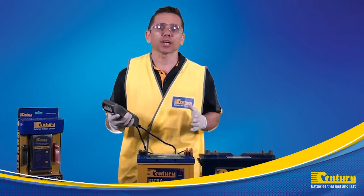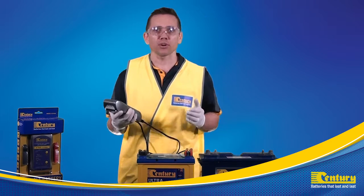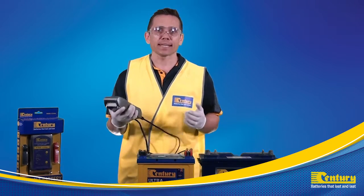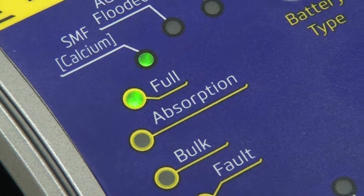Once selected, the charger will automatically go through its 9-stage charging process, and when completed will switch to maintenance mode and illuminate the full LED indicator.